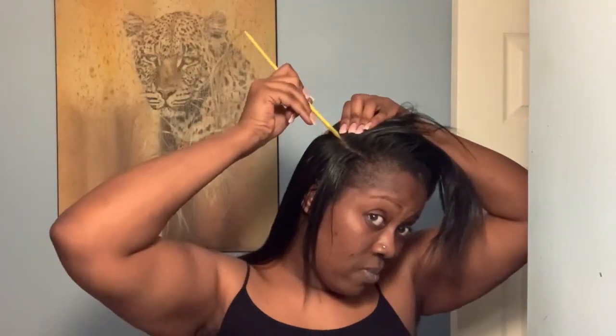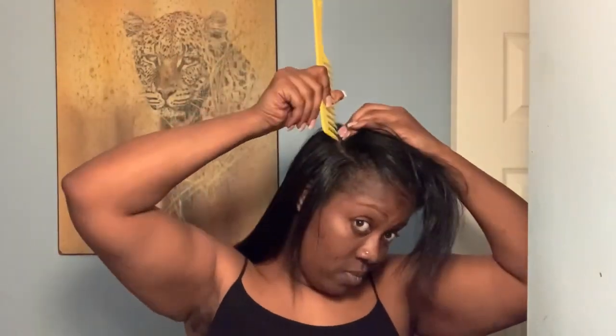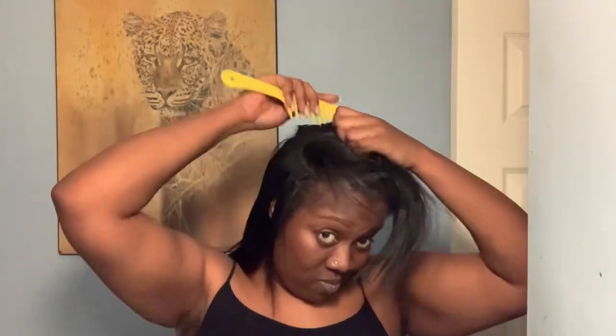For those who wanted an update on my tattoo — it still itches. I try to keep it moisturized with the stuff I got, it's like Vaseline. The stuff you're supposed to get is Aquaphor — if I'm saying that correctly — that's what you use when you have a fresh tattoo. I thought it was A&D ointment because that's what I used when I got my last tattoo, but that was a while ago and things change.